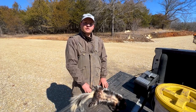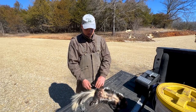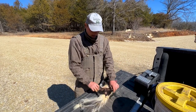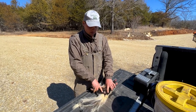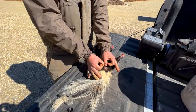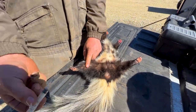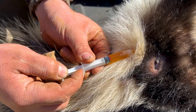A couple things you'll need to harvest the skunk essence is knowledge — where is it at? You can see here on this skunk, this is his anal opening. On each side of that anal opening there are two little reservoirs of essence — they kind of look like two little balls. So what we're going to do is take a hypodermic needle and insert it into the essence cavity.